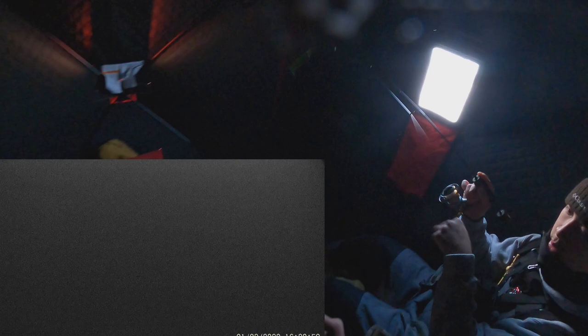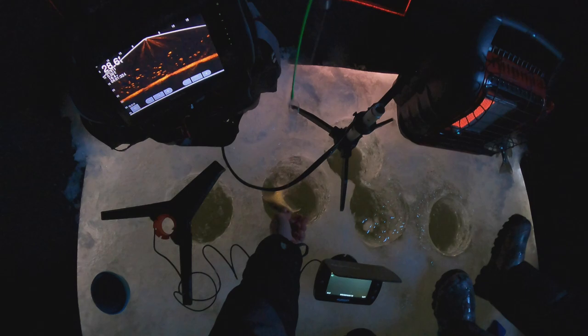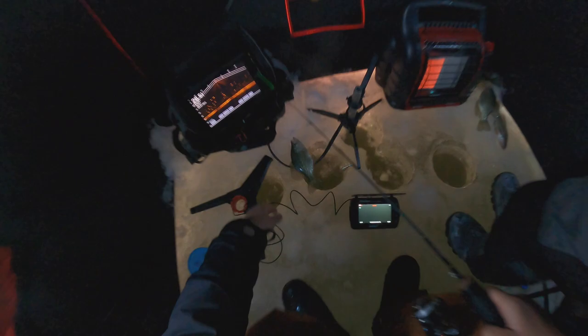Oh damn. That one's good, right? That one's trash, bro. Double up, double up, man! Oh, that one's good — keeper, keeper. Mine's a little bit small. Oh God, let's go. My fish!